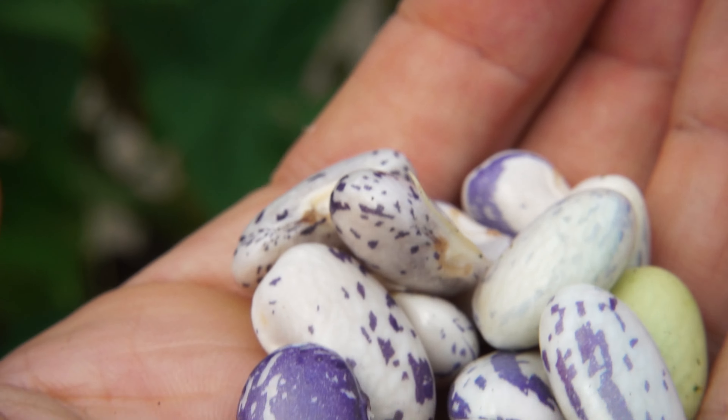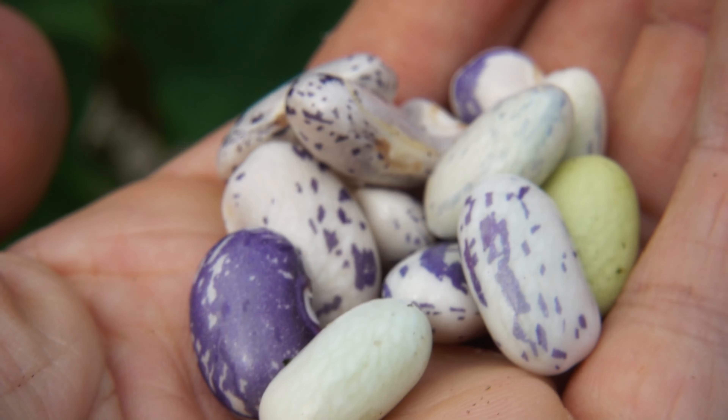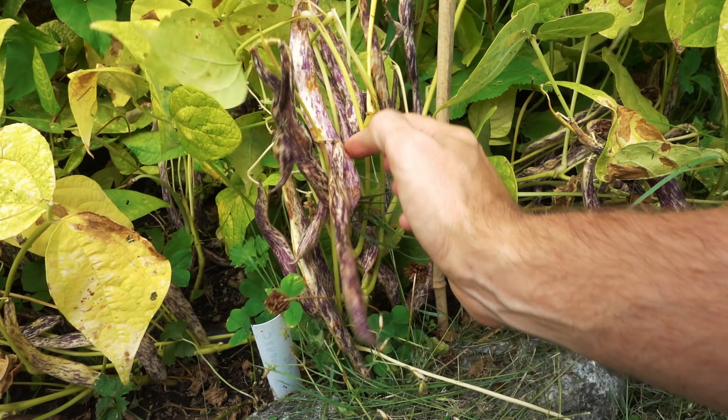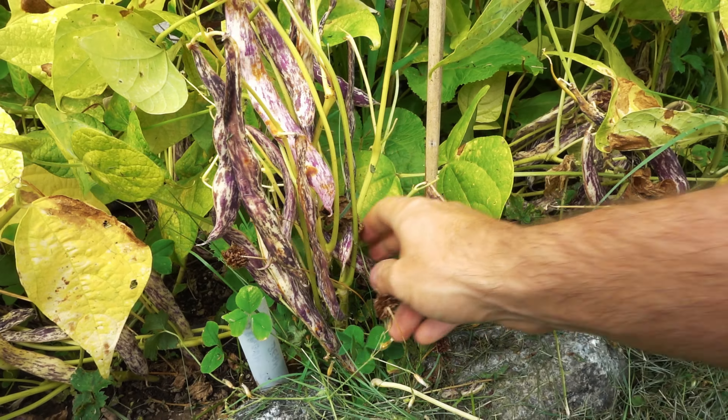This is one bean that looks unique to all others. Pods tend to be a scattered mix of white or creamish and magenta. The beans inside are a mix of white and spotted purple. As you can see with my garden here, they're very easy to spot despite having long grass growing throughout my bean bushes.